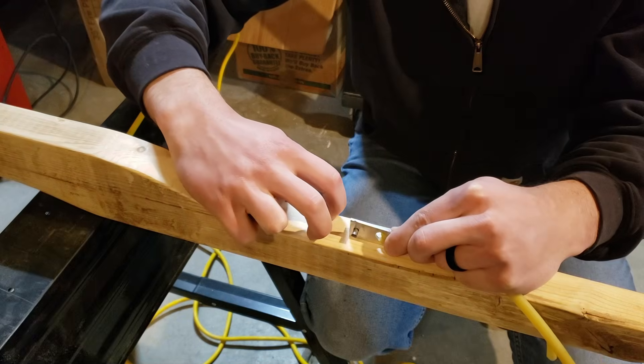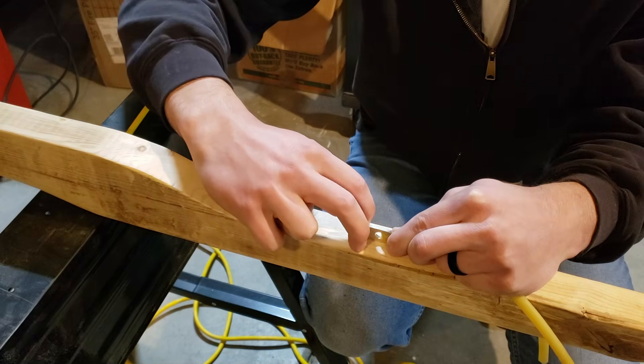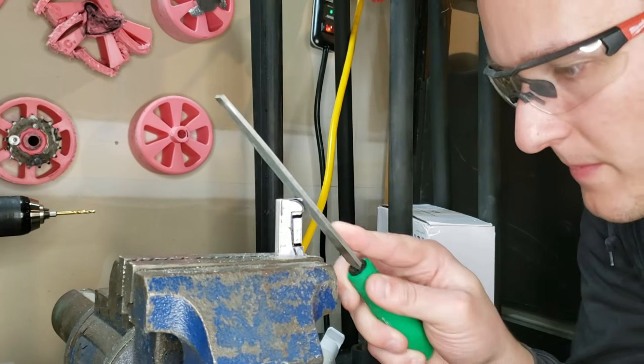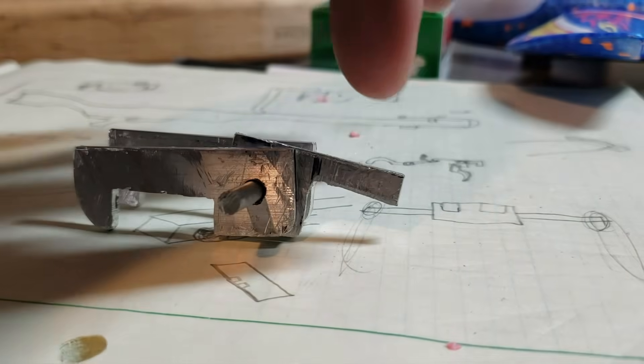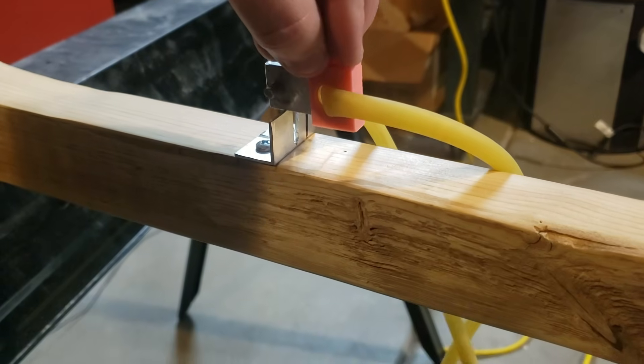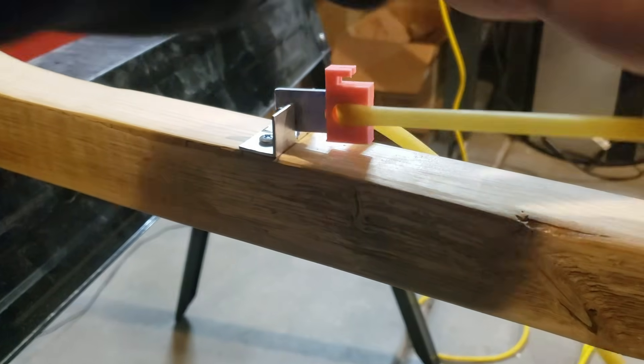Now I needed a trigger system, and my meaty digits simply weren't strong enough to hold the carriage. Instead, I used the usual tools available to a convict and filed down some claw-like triggers, except that I forgot both triggers need to move simultaneously. I didn't like that design anyway, so I kept it simple, stupid, and used a slotted angle piece to hold the carriage in place.